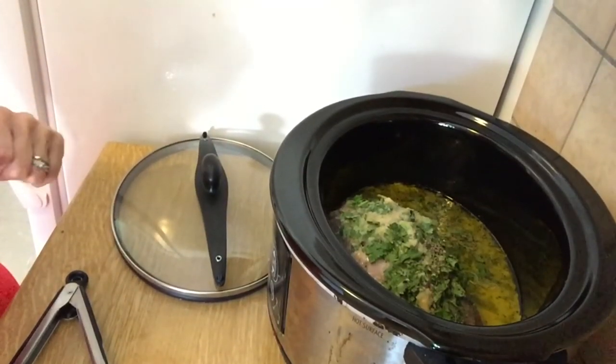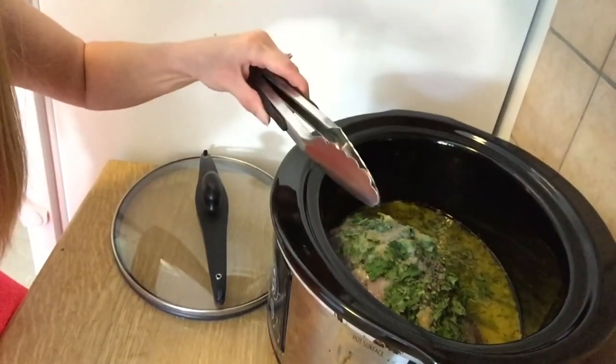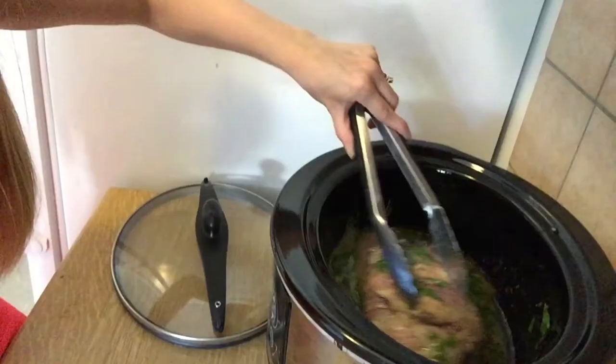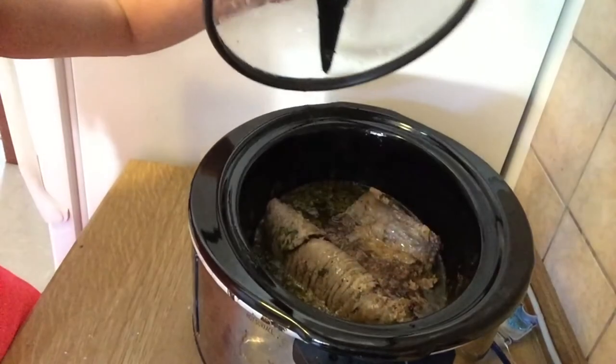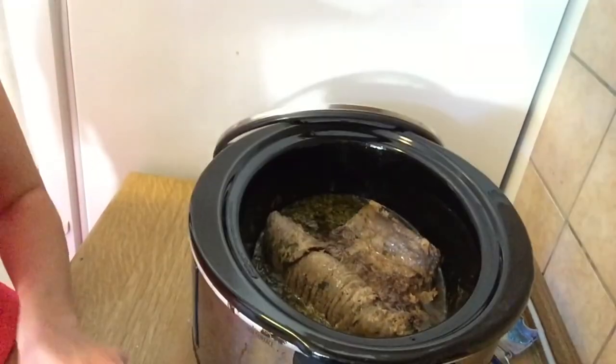This has been in about an hour and 15 minutes, so I'm just going to grab my tongs. It kind of gets everything all mixed in there. I'm going to check on it again — ooh, it looks yummy. So I opened it up and it's flat, looking good.